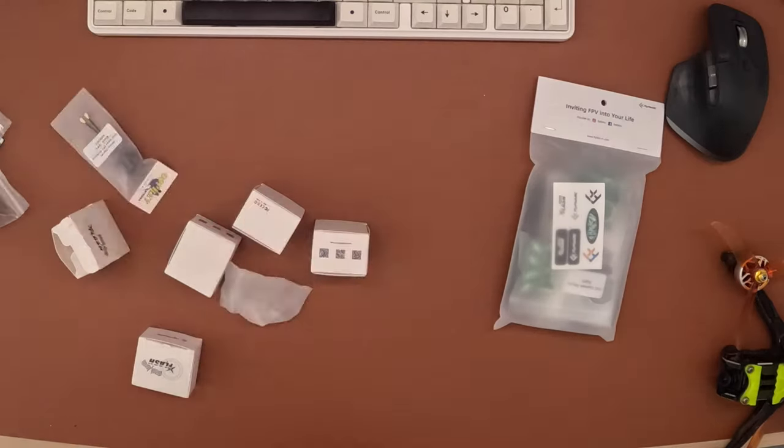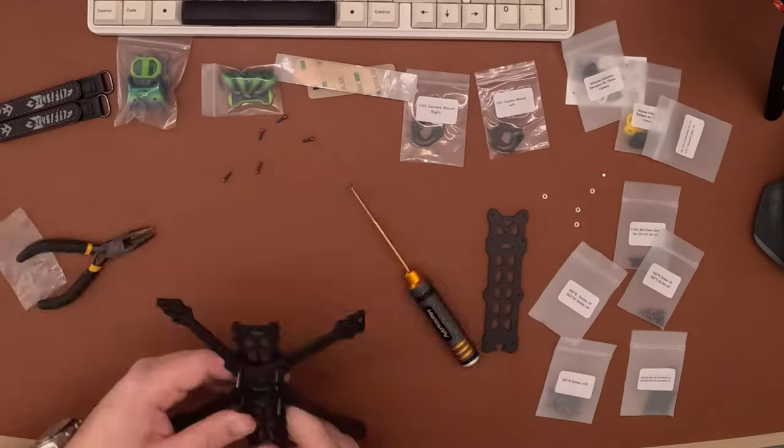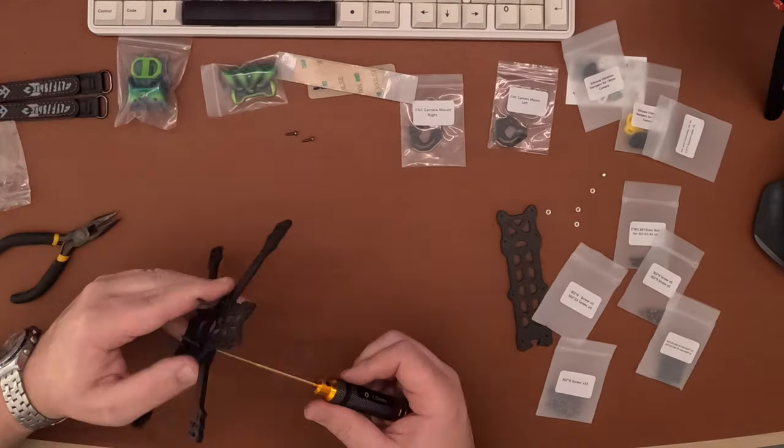Let's get into the build for my Flyfish RC Volador three and a half inch. The hardest part about building a three and a half inch quad is trying to get all the right parts — it's like walking a tightrope to balance size, weight, and power, as well as capturing great video. Assembling the three and a half inch Volador was pretty straightforward, but it does use a lot of hardware, which is typical of most Flyfish RC builds.